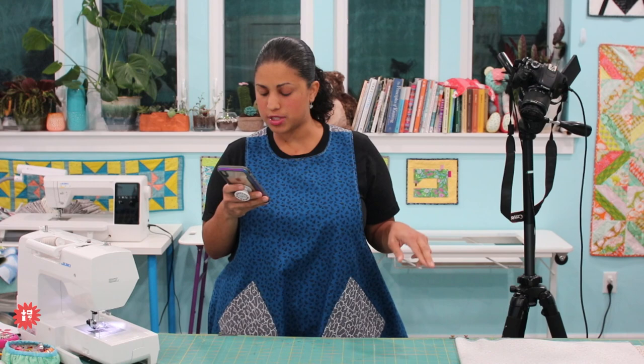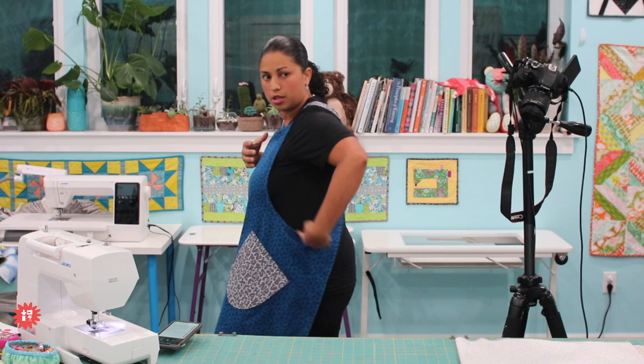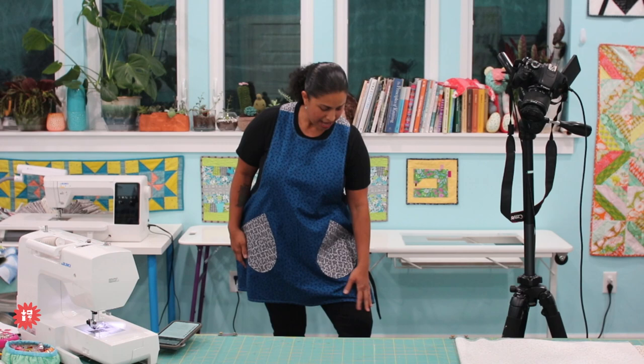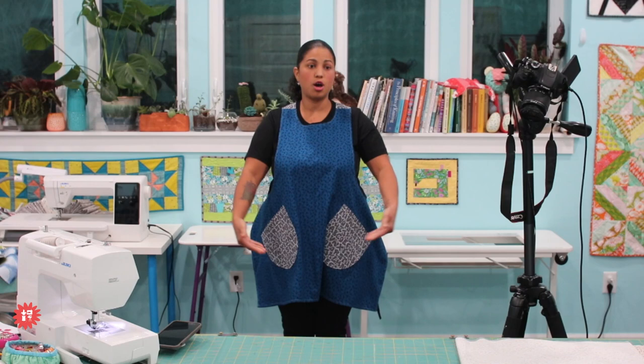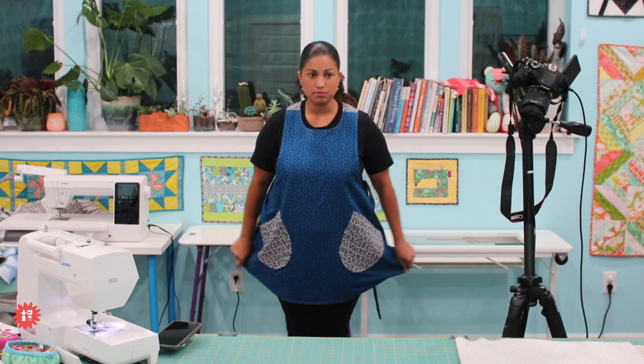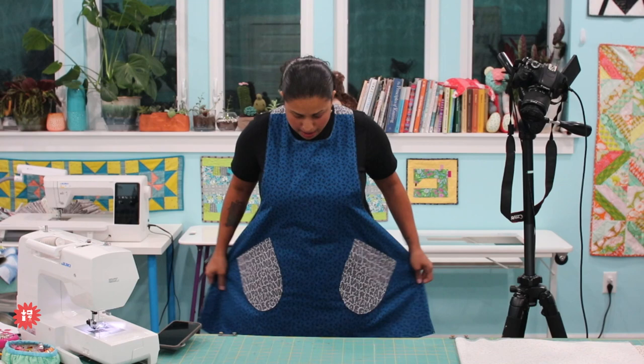Someone asks how this pattern works for someone petite — their mom is five foot three. You can adjust the crisscross bands in the back to bring them closer up, and you can also adjust the length. I'm almost five foot nine. I hemmed it at what the pattern called for — about a half inch — and it sits two and a half to three inches above my knees. If you want it shorter, you can cut a couple inches off. For an apron, you're probably better off with more coverage than less, unless it's obviously past your knees.